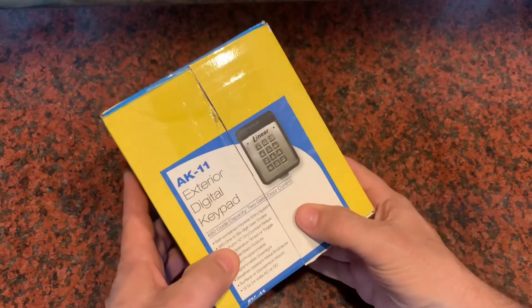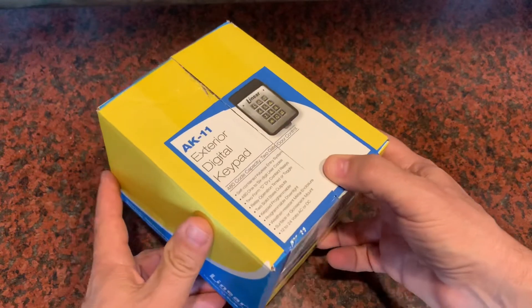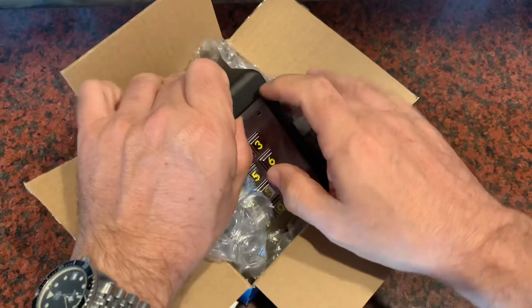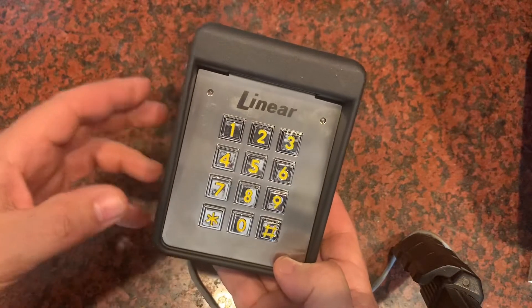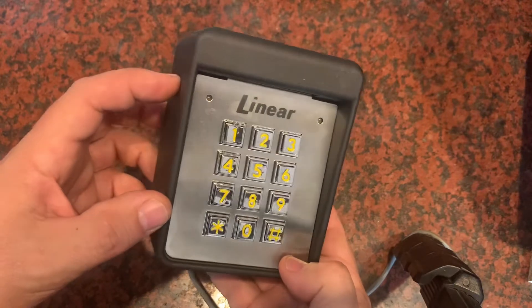What I have for you today is one of these AK-11 linear exterior keypads. These are very durable keypads. You see them been in use for a long time. You see them in outdoor applications because they just last forever in the weather. And while these things are really well built, if you don't install it with a few things in mind, you could open yourself up to some security issues.